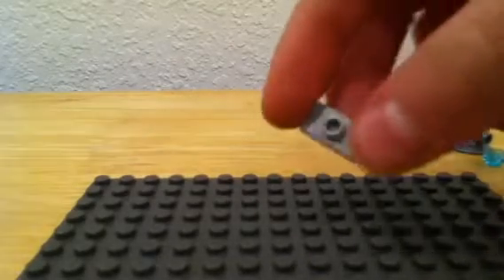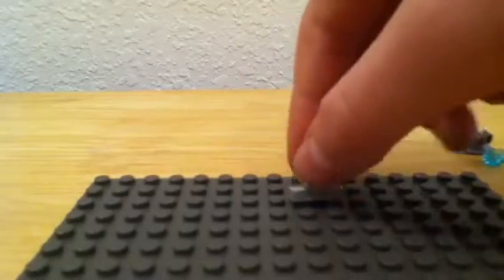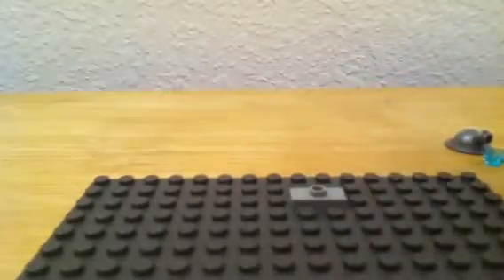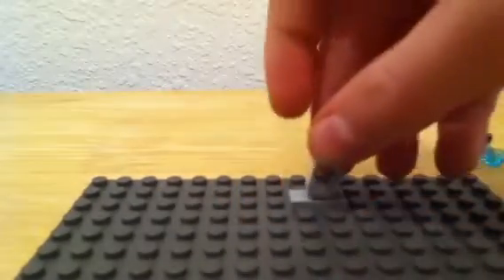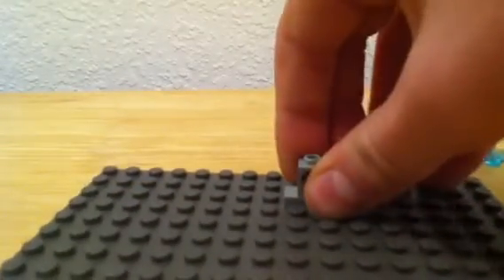First you'll need this piece, the one-by-two with the stud on it — simply push that down. Second, take your one-by-one with the hole in the middle, like a technic piece. Put that in the middle; make sure it's straight, not hanging off the edge.